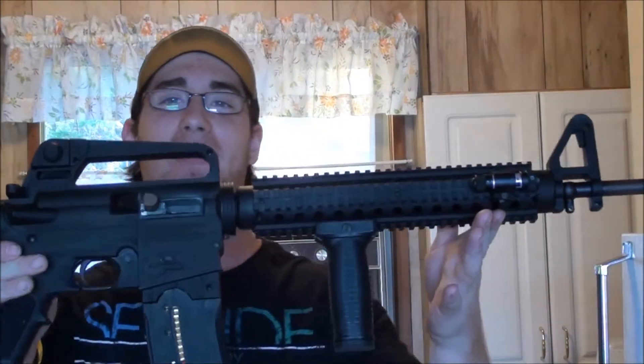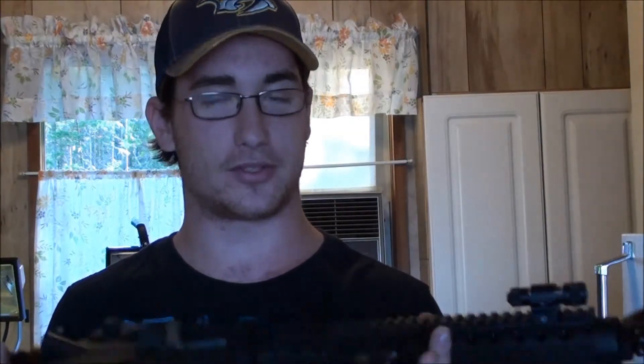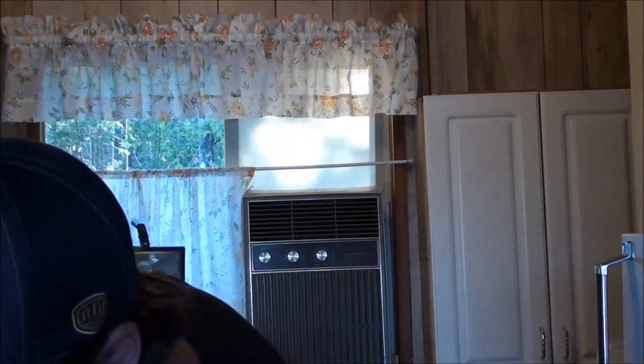Next video we're going to be featuring this — it's a Mossberg 715 tactical .22 rifle. It holds 25 rounds and shoots really quickly. It's lots of fun. We'll be blowing up some propane tanks and making some fire — that's going to be enjoyable. I'll give you a little bit of history on it and we'll wing it, see what happens. I'll see you soon. Peace out.